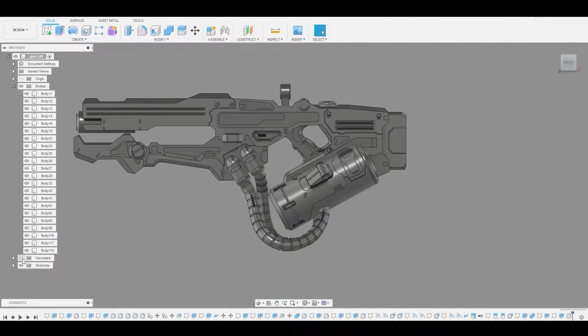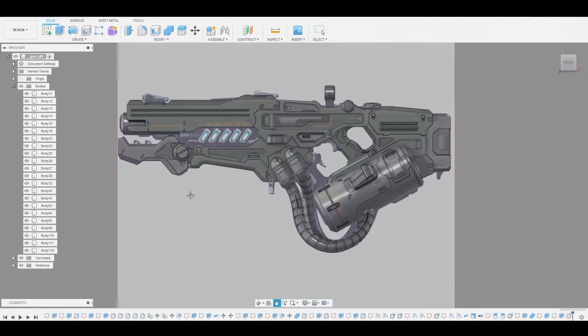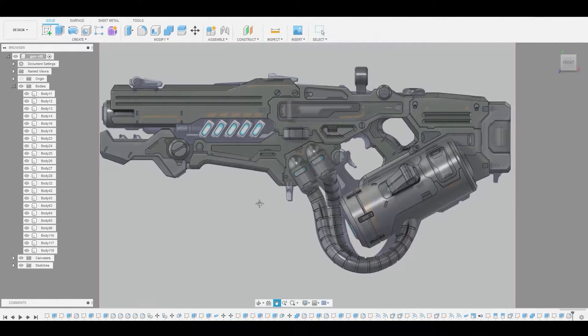Welcome back guys. Let's toggle off this canvas really quick and get a quick look at this. This will be a bit of a longer video, but just bear with me — we have a lot to do in this one.